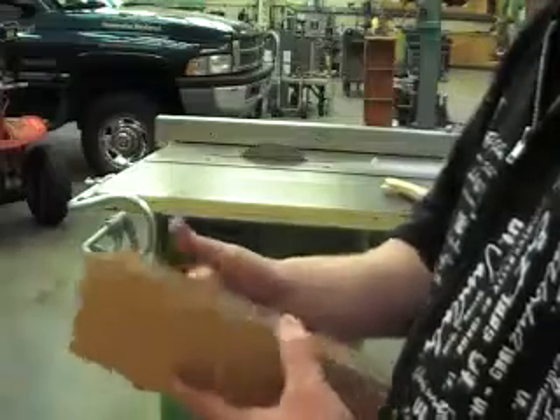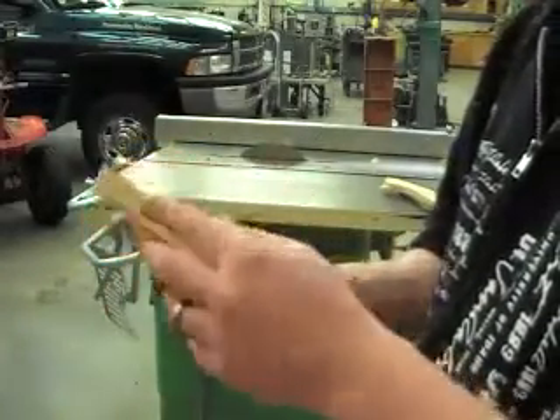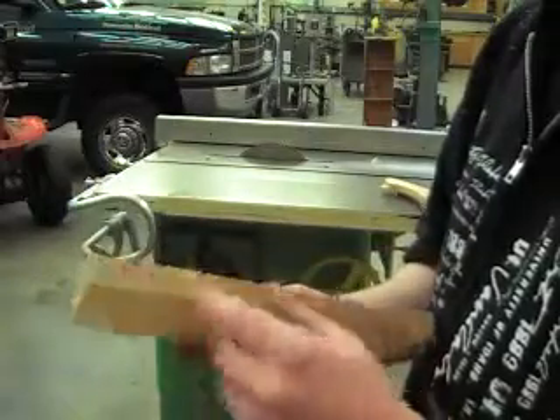So now to get these even, what I'm going to do is first I need to shave off this area where the saw kind of took a chunk out of it.